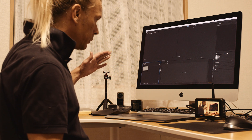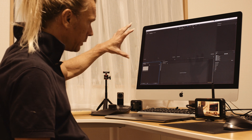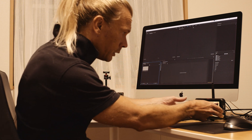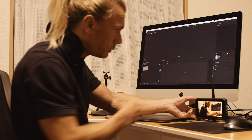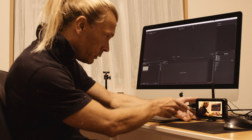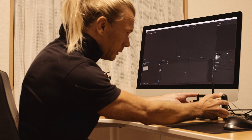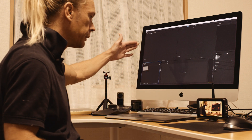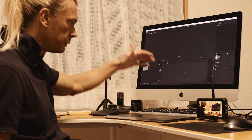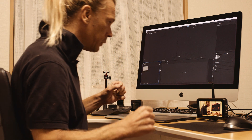I want to use Premiere Pro to do this, but this can be quite difficult for you to see, so I'm going to use this green Atomos Ninja 5 that is now connected to the camera, so you can see exactly the same thing here. I'm going to connect this to the screen and record what we see on the screen, so I can flip back and forth and you can see more of the details of what I'm doing.